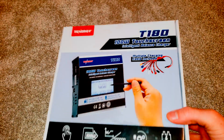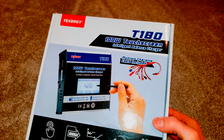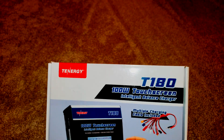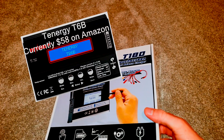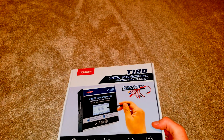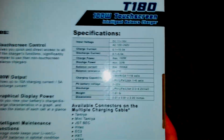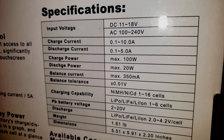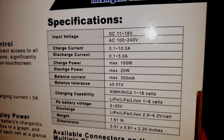So why did I choose the Tenergy T180 when I was reconditioning my pack? When I was searching around for chargers, I had a very small Tenergy unit previously — it did everything I needed, but it was very slow. The spec I was really looking for when choosing a charger-discharger, which is listed on the back, is specifically that discharge power. Here that's at max 20 watts, which is considerably higher than any other charger within this price point.